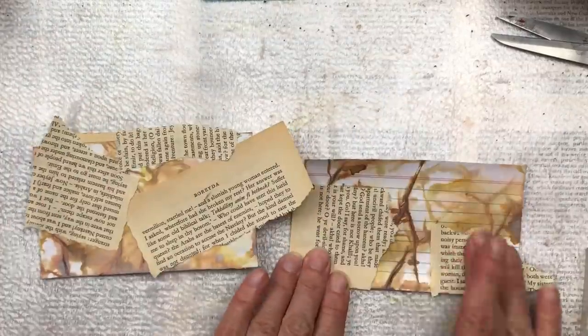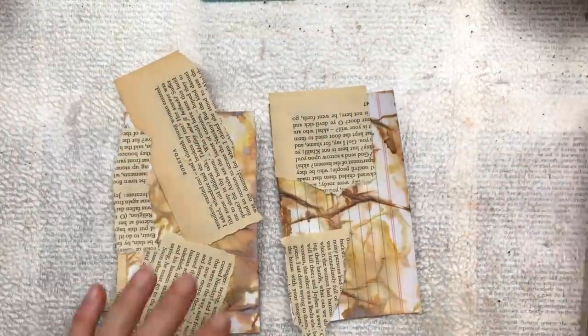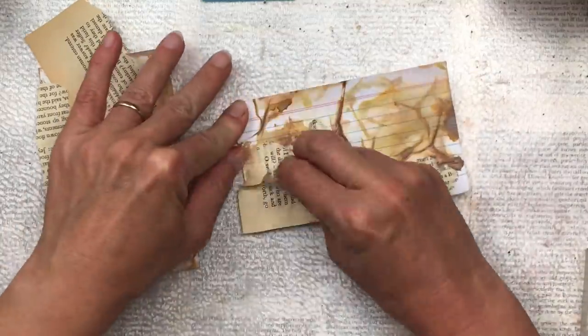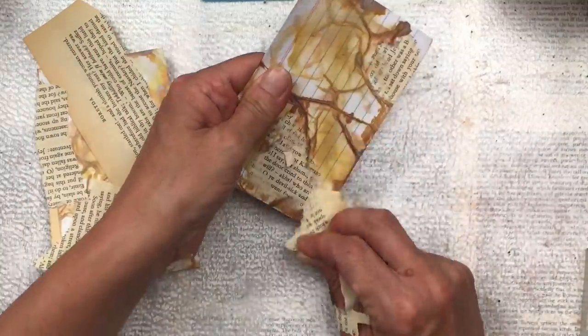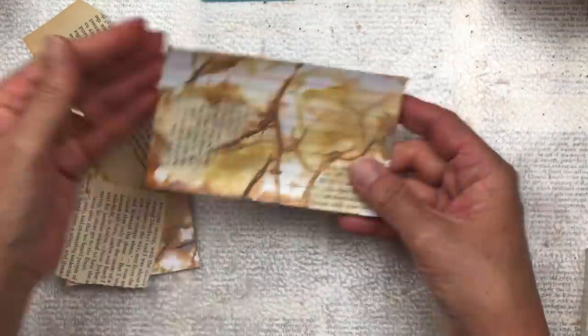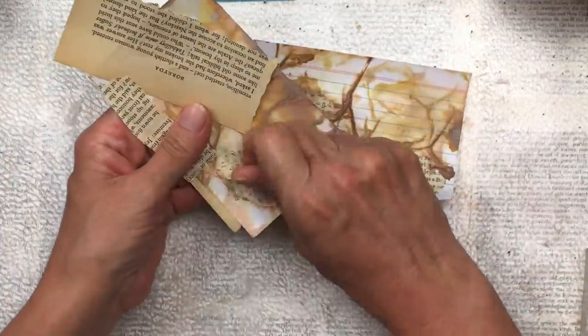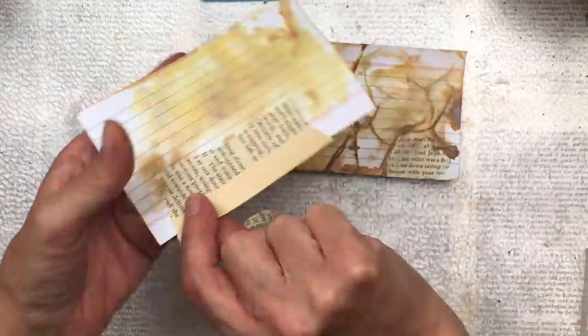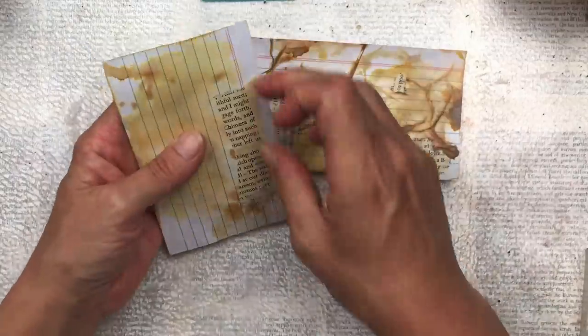Once the glue is dry, I take the paper and peel it off — as much as I can. Where the glue adhered, it's going to stay behind and leave a lovely rough effect. It's going to be very torn on the edges and sort of peeled off — hard to explain, but you can see what I mean. I really love this look.